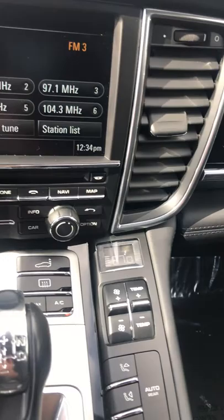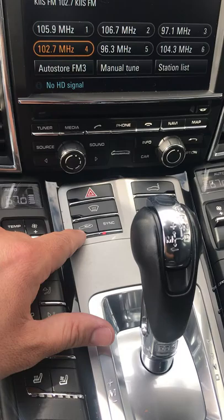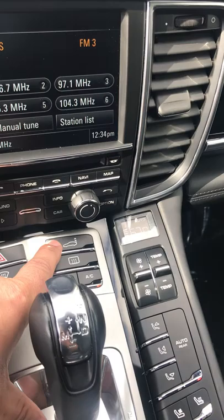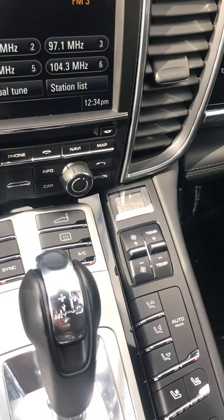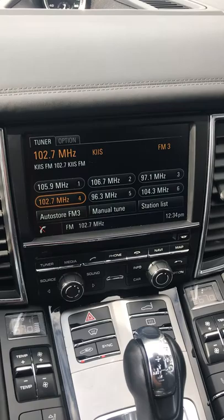You can manually change the airflow for whichever side of the car you want. Over here you can change the temperature to whatever fits you best — turn it higher or lower — and you can do that for the passenger side as well. You can sync it as driver, press the button to circulate air from the inside. This is your hazard lights, this is your front window defroster, and this is your rear window defroster.